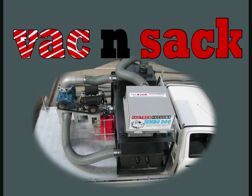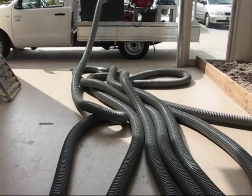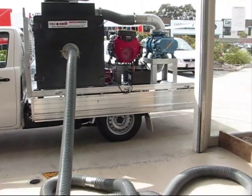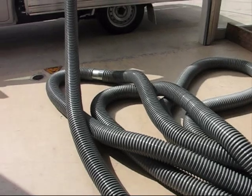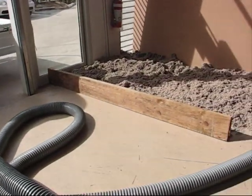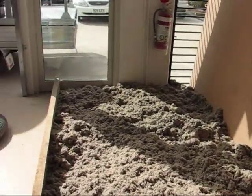VacTech Vacuums introduces the truck, ute or trailer mounted roof insulation vacuum system. This single tank system can be mounted on a truck, ute or trailer with 40 metres of 100mm hose used in this demonstration. A second capture tank can be installed if the ute, trailer or truck is large enough, and this will double the speed in regard to the recovery of the roof insulation.